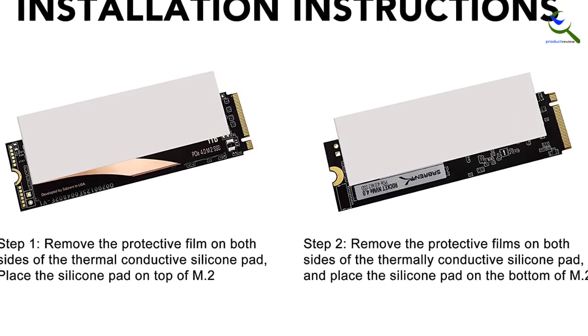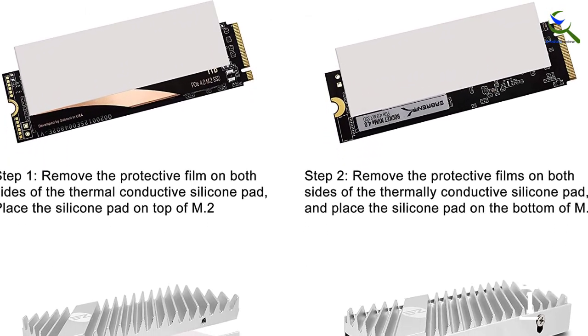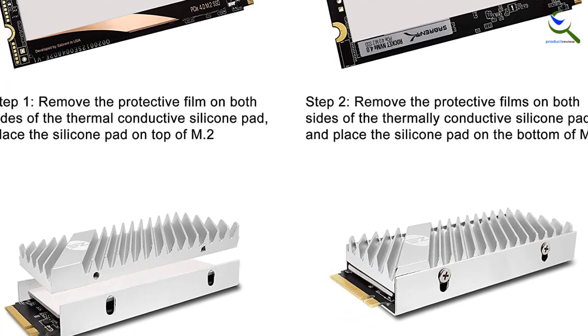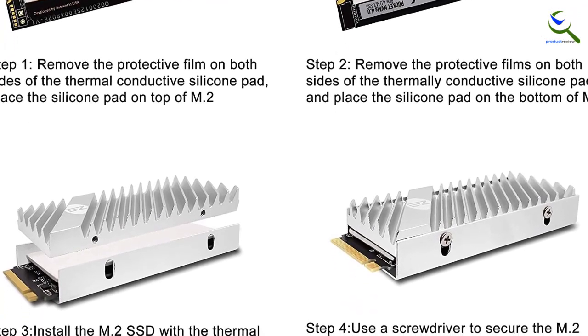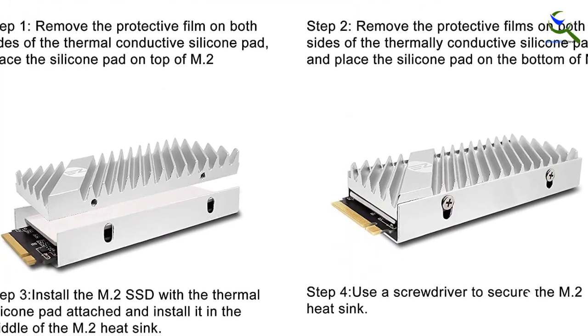Installing this one was a breeze. Just had to stick the double tape it came with onto the SSD, and voila, it is done. For this, I suggest you get a suitable adhesive that can stay longer. Now let's jump into the benchmarks again.